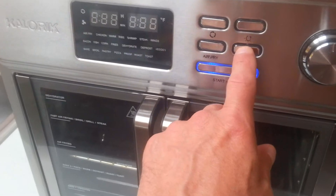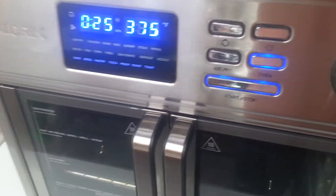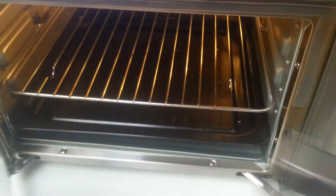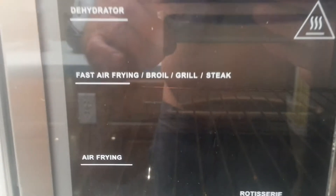The box says 350 degrees for 30 minutes, but I'm gonna see how it works at 375 for 25 minutes. Also make sure that your tray is on the baking line. So here we go, put this sucker in there.